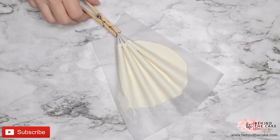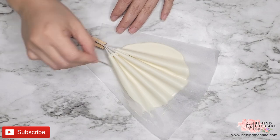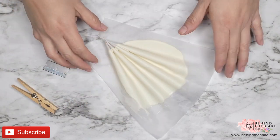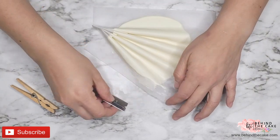After 10 minutes my chocolate is completely set and I'm going to remove the cloth pin and then also the parchment paper. Remember we're working with chocolate so be very careful when you remove the parchment paper.